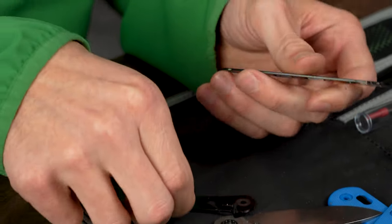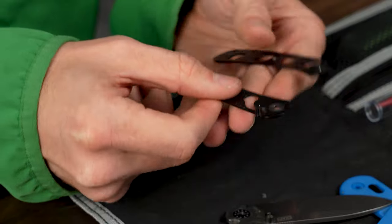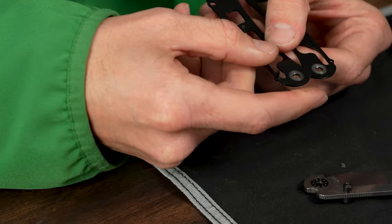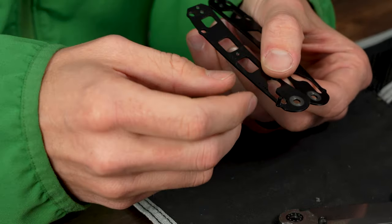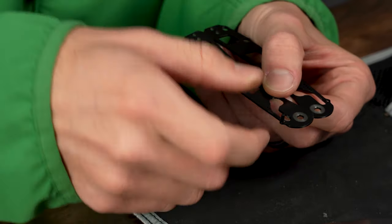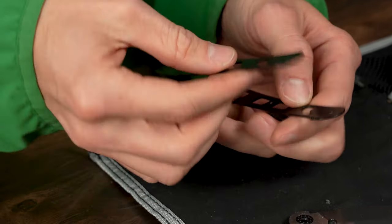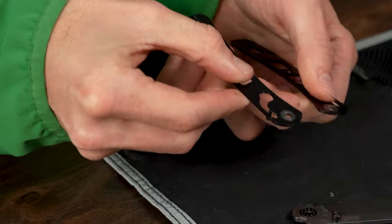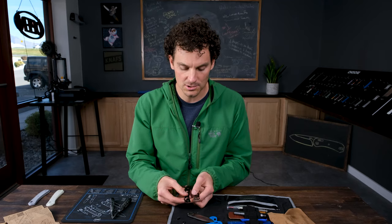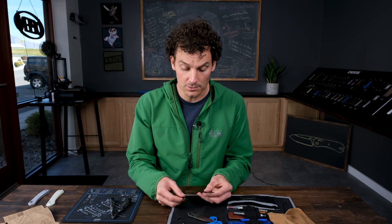Now you've got your two liners, and you'll notice on these liners there is a silver portion. This is a trick you can use on any knife: if it's satin on the inside, you'll be able to see where the bearings wear against the steel. You're going to put the satin portion where the wear is — those two sides go together.